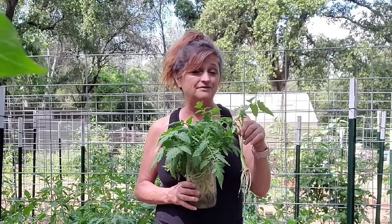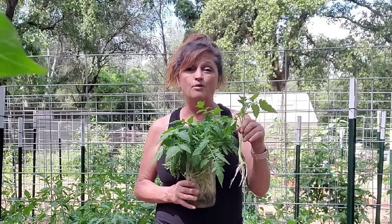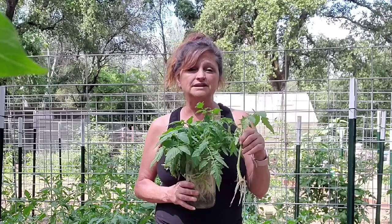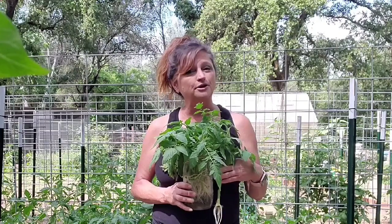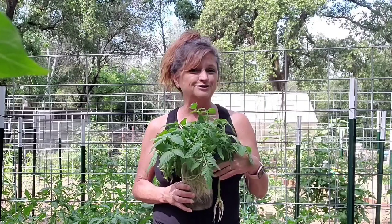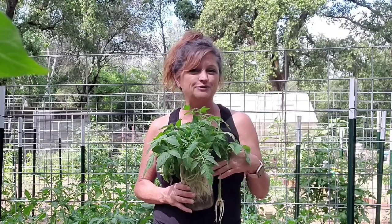You never know — some of your plants might get infested with insects, or they could die of heat stroke, or just die of other complications. It's nice to have on hand some extra little seedlings to pop in their place if that happens. Thanks for joining me today at Treehouse Garden for this quick little tip.